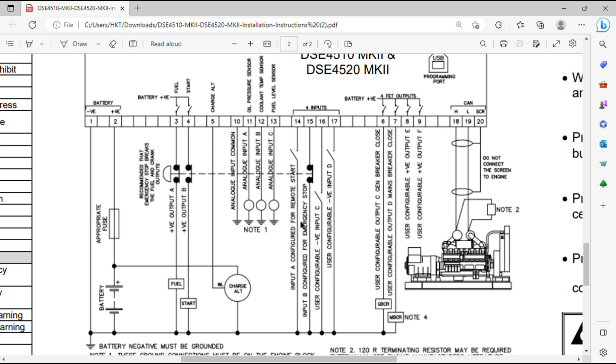Number 14 is for the remote start — connect it to your remote start switch. Number 15 is the emergency stop — pressing the emergency stop directly disconnects the fuel and start functions. Number 16 is a user-configurable negative input, and number 17 is also a user-configurable negative input; both can be configured from the module settings.